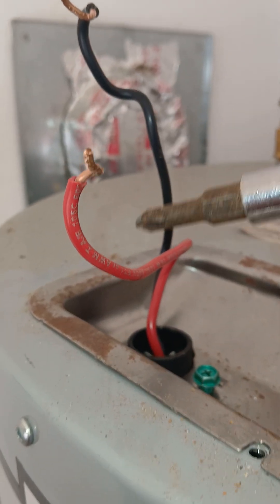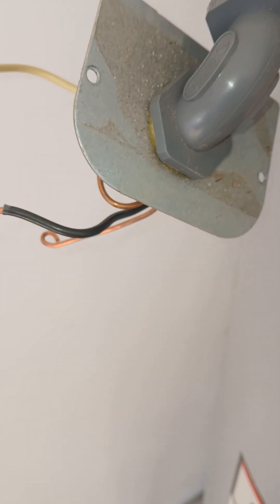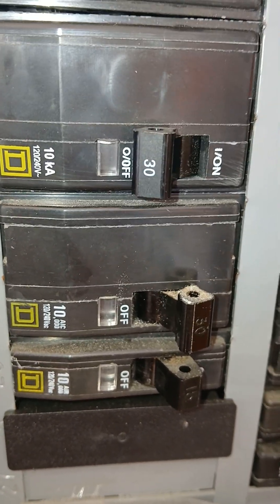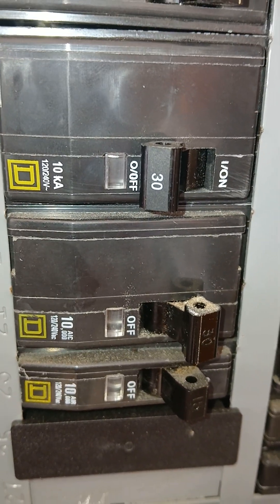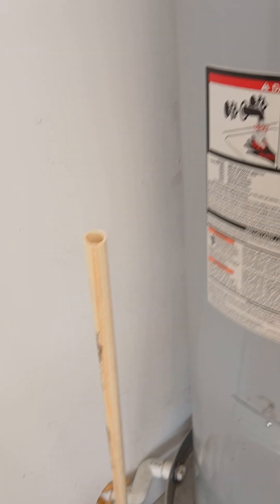This is 220 volts and normally it runs off a number 10 wire, then it goes back to the breaker box. Normally it should be on a 30 amp breaker — a double pole breaker — which feeds over here.